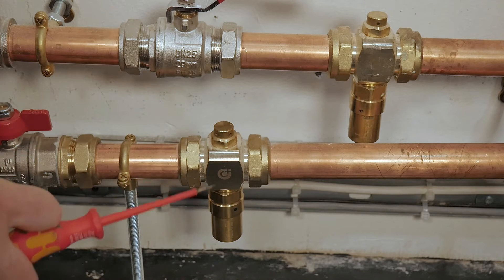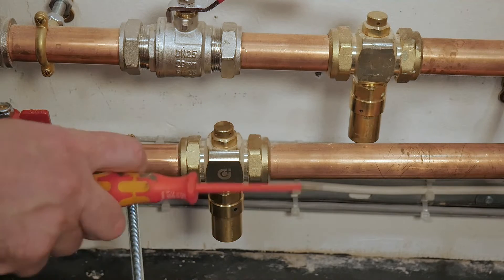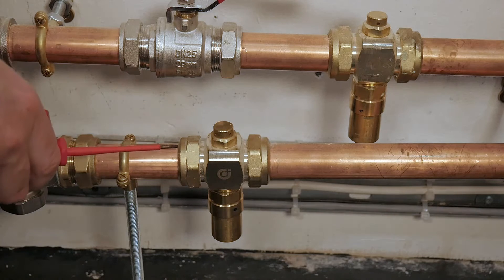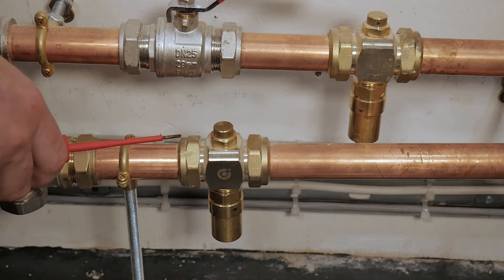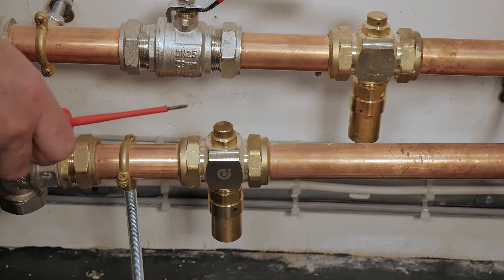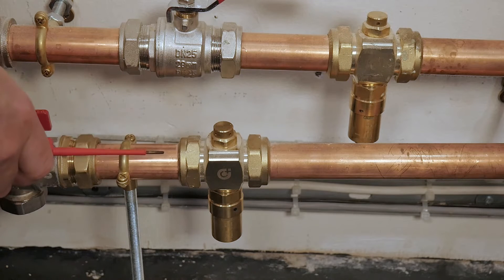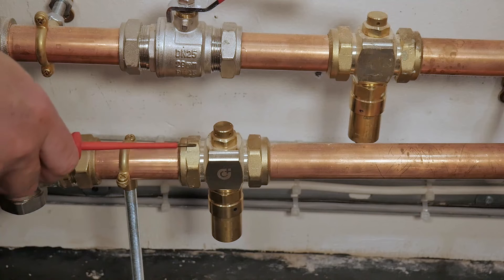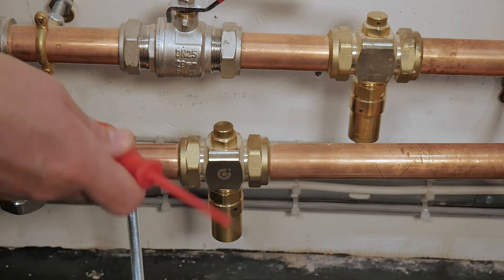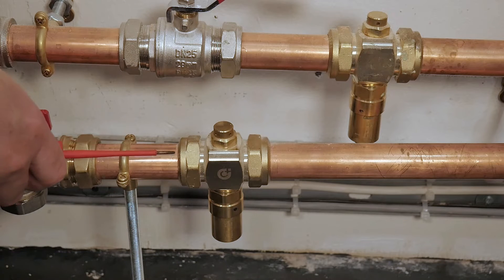They need to be 150 millimeters off the floor and 100 millimeters apart. This valve is a mechanical safety device. It basically protects the system — if you have a failure of the air source heat pump, most air source heat pumps have an internal safe mode where they'll keep the primary water inside the pipework above around eight degrees. This is electronic protection, but obviously relies on the heat pump functioning.